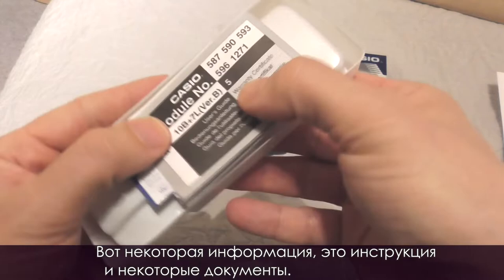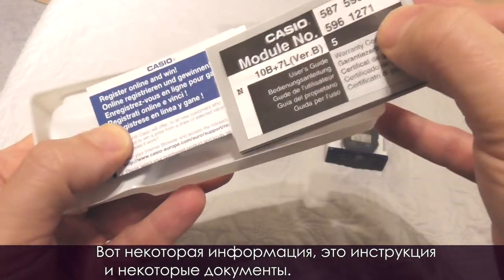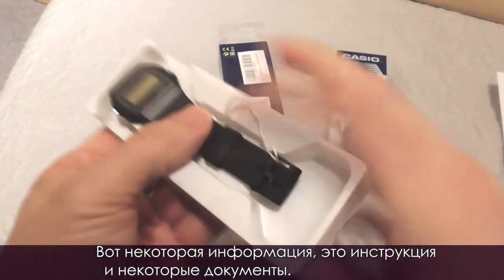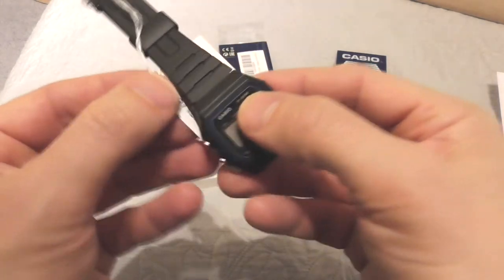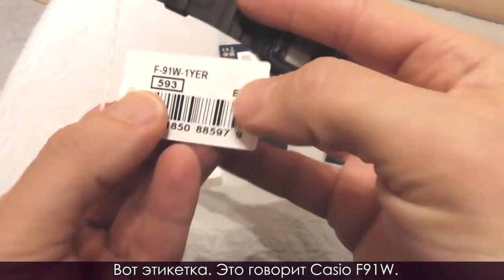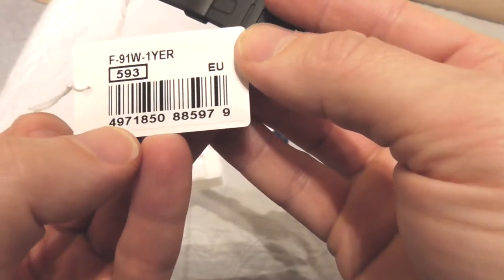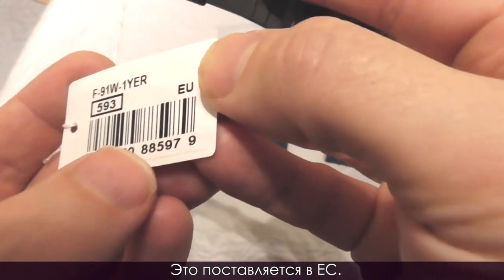Here's some information — the user's guide and some other documents. Here's the tag. It says Casio F91W. It's delivered in the EU.